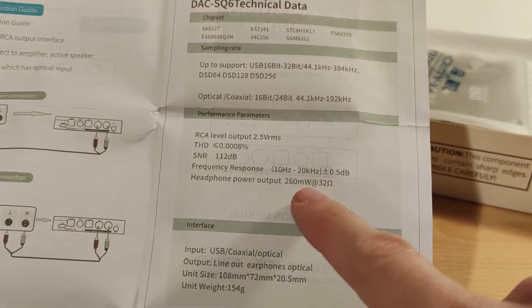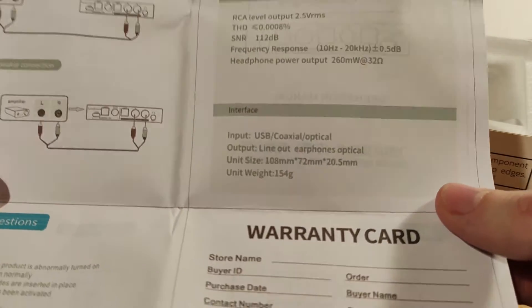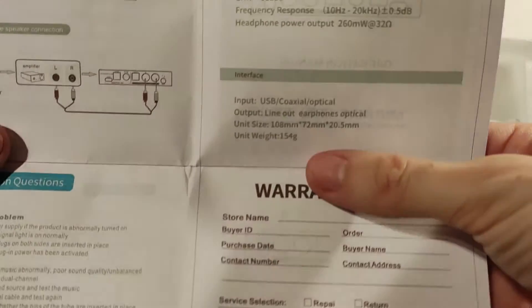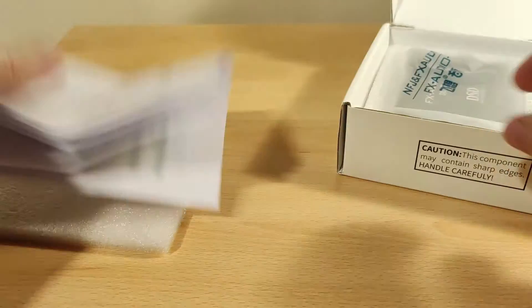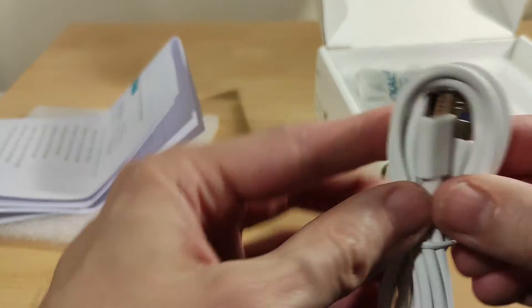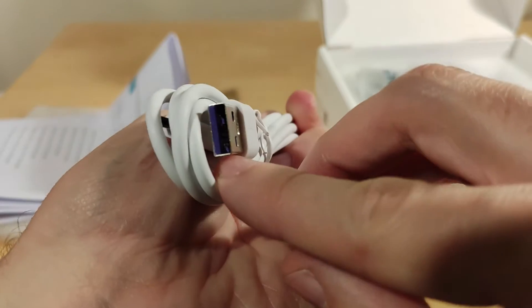The headphone out is on the back, which we'll look at — 260 milliwatts at 32 ohm, so that's the output of a really good dongle-style DAC. This is USB powered as well, and it's not that big in terms of size. There's a USB-C to full-size Type-A cable included.